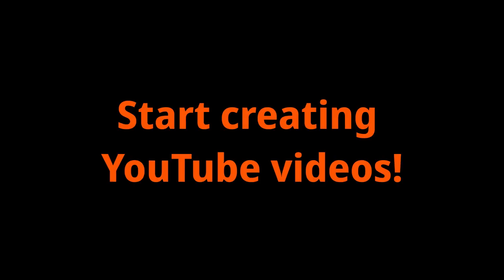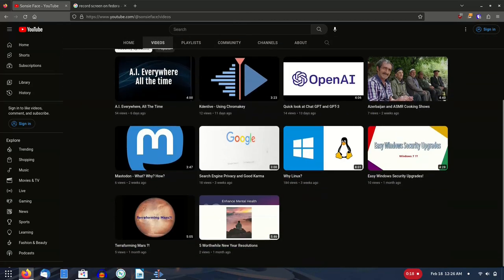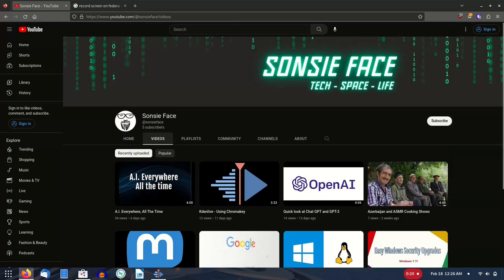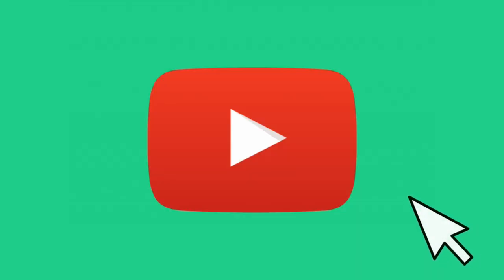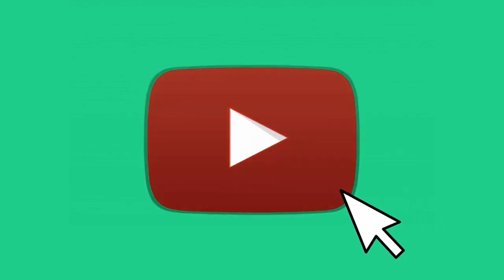I'm going to talk about start creating YouTube videos. First of all, I am doing this with a ridiculous amount of hubris since I just began this journey myself and have made less than a dozen videos so far. Still, I think there is value here for those of you who are literally just starting, like me, or thinking about it — I hope to give you some decent tips and ideas.